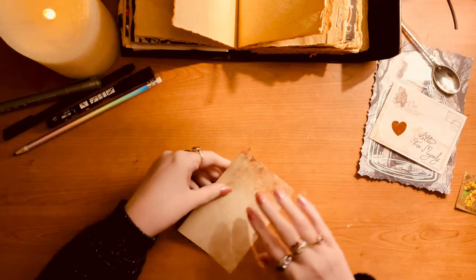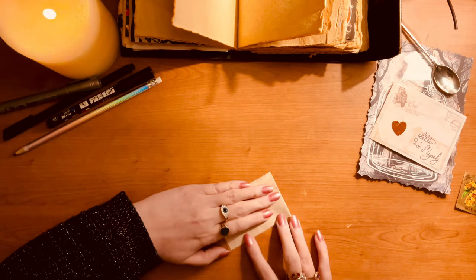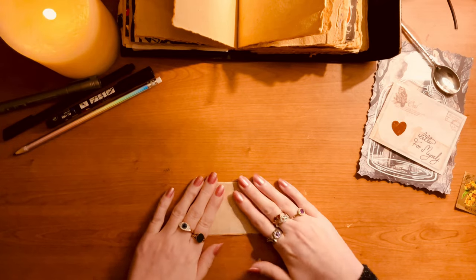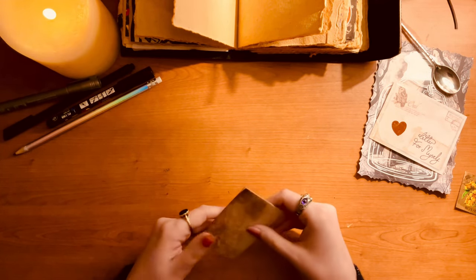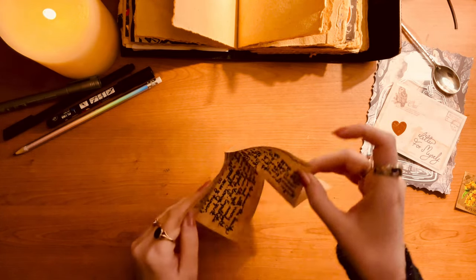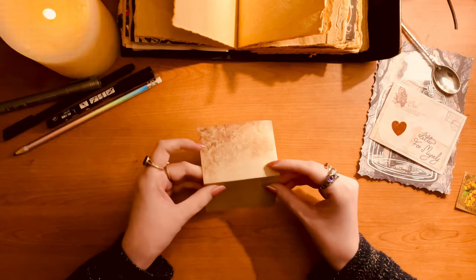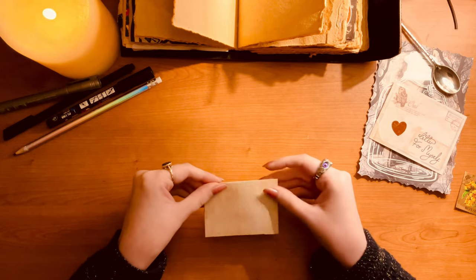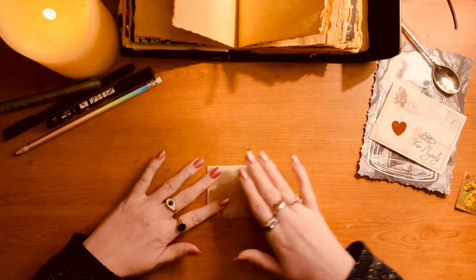Now I'm folding it up, and I'm folding it towards myself — because that's another handy trick. If you write something you want to manifest towards you and you fold the paper towards yourself, it sets that intention a bit deeper. And if you're writing something to banish, you fold the paper away from you — the opposite effect. Witch tip!